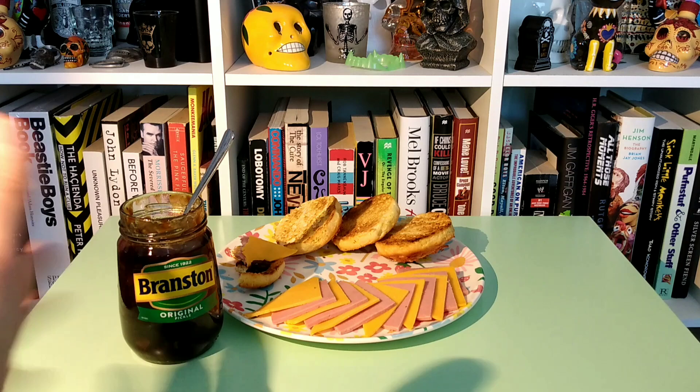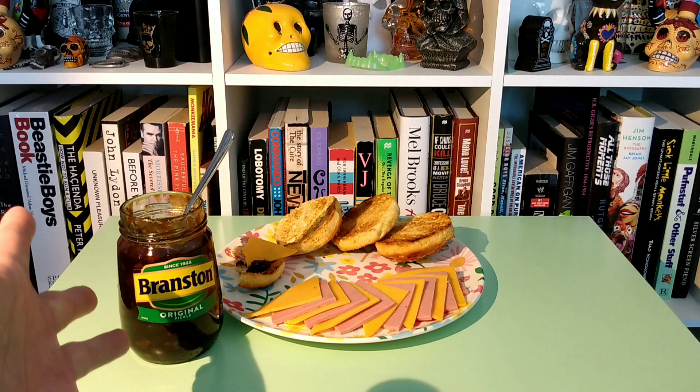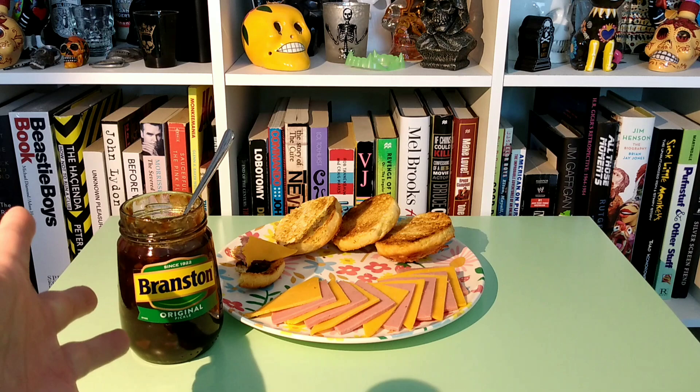Maybe you'd like it — you can try it out. I found it at Cost Plus for maybe four or five bucks. You might be able to find it cheaper somewhere. I've never seen it anywhere else except there, so maybe you've got a UK market near you that might carry it. But that's the Branston Pickle — a winner in my book for sure. Thanks for watching.